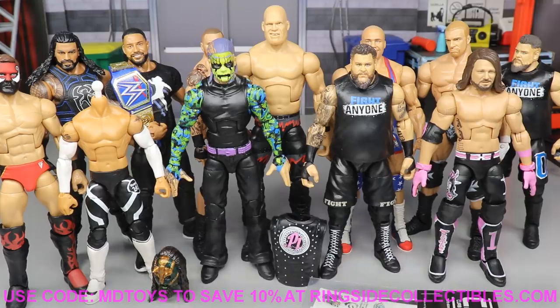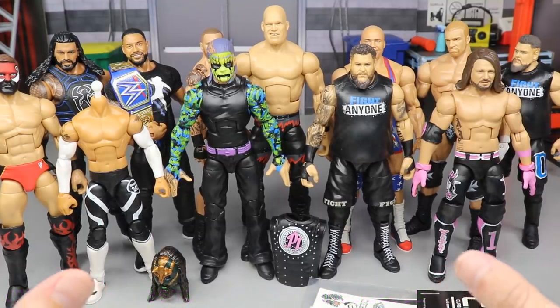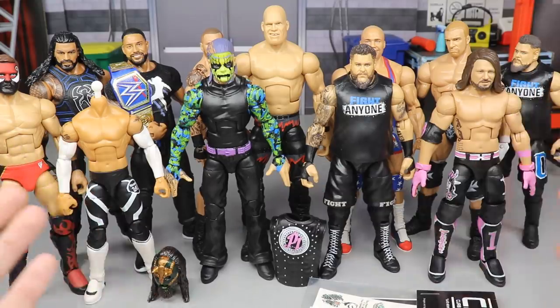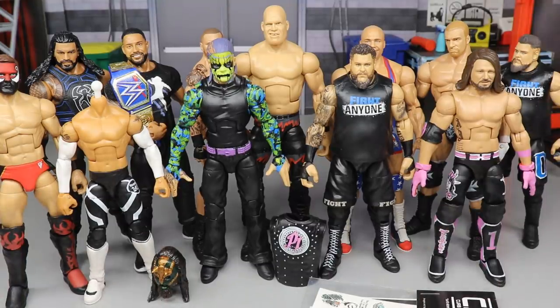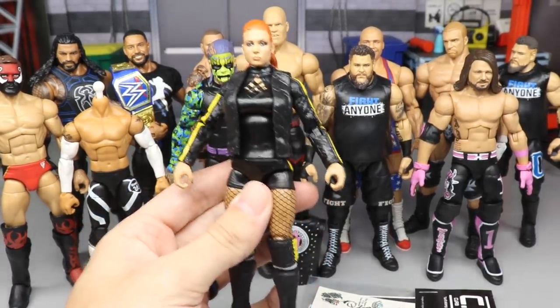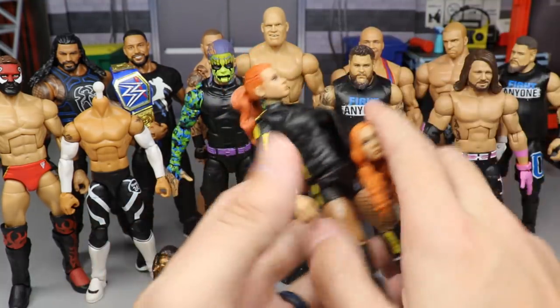If you guys checked out the action figure appointment video yesterday, you would have seen that we did a couple fix-ups. We have one of them featured right here — the Becky Lynch. If you checked out that video you would have seen the Becky Lynch we made with this ponytail head sculpt on the Ultimate Edition. It looks freaking beautiful. We removed the Elite 72 head sculpt, which is a great head sculpt in itself, but we put the ponytail head sculpt on there.